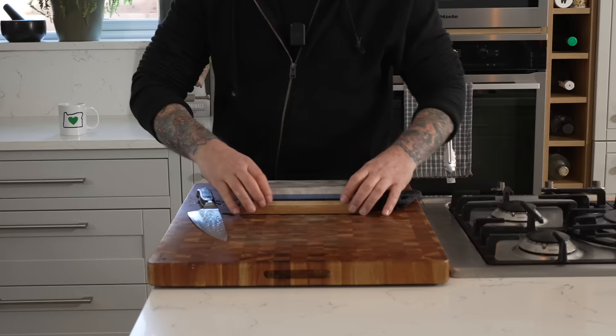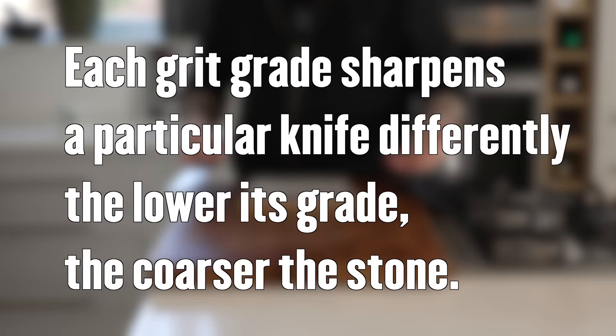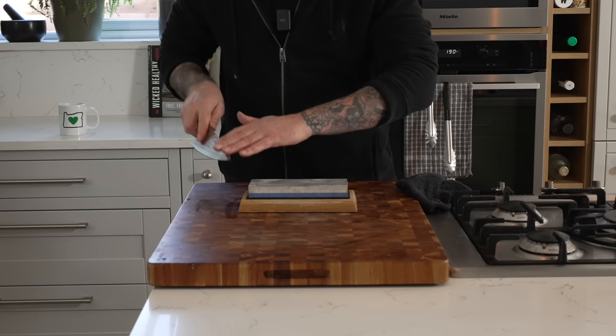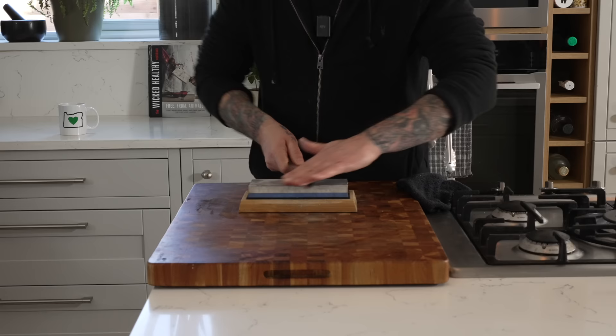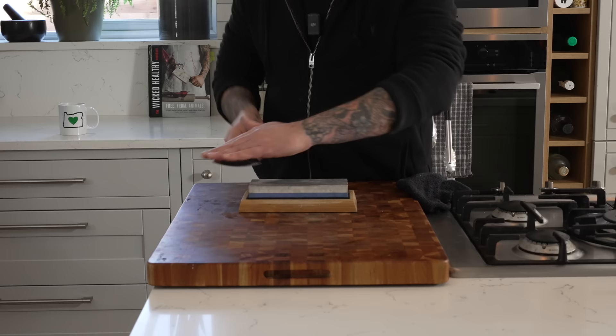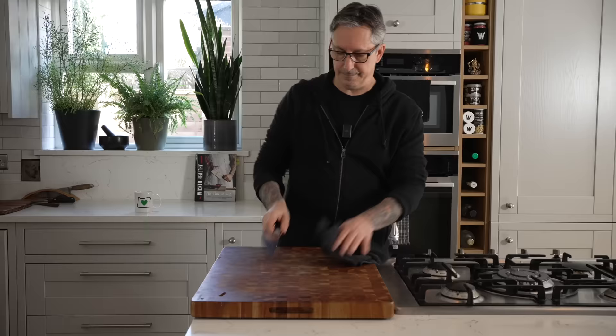This here is a whetstone. It has different degrees of grain and helps get the edge quicker. This is a great gift for somebody — I have no affiliation — but I do love a sharp knife. My biggest pet peeve is having a dull knife. When people ask what kind of knives I use, the sharpest knife is the best knife in the house. It doesn't matter the brand. I tend to use Japanese knives. They might get dull a little faster, but they're easier to sharpen, and I prefer that. Nice sharp knife — ready to get down to business. Let's do some cooking.